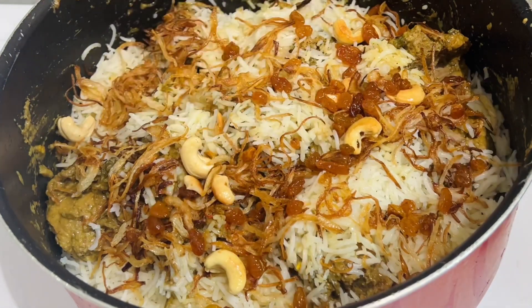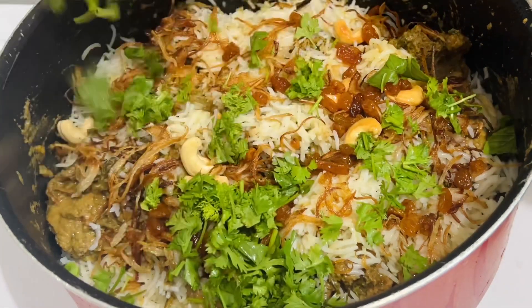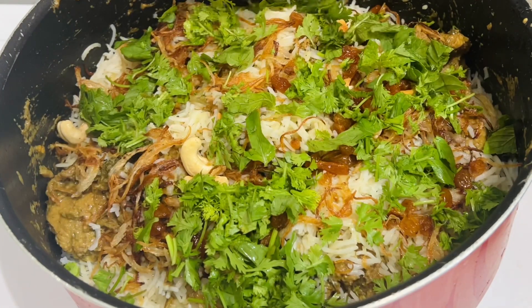Hello everyone. Here we have a very good mutton biryani, very strange. Once we have a new mutton biryani, we will show you a very good video. This will be a very good one in our beginners.